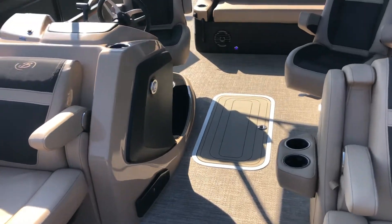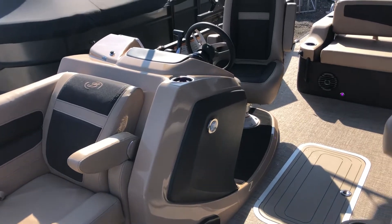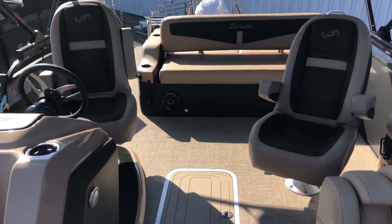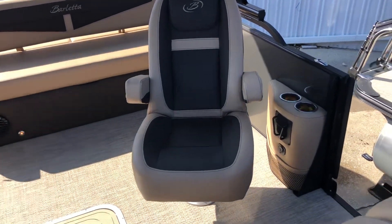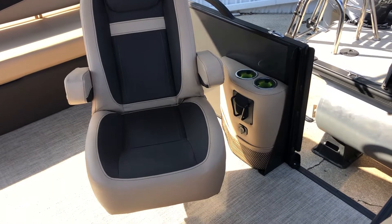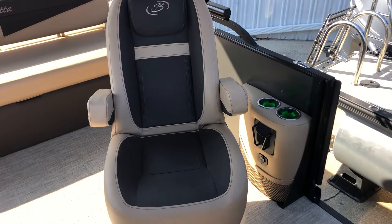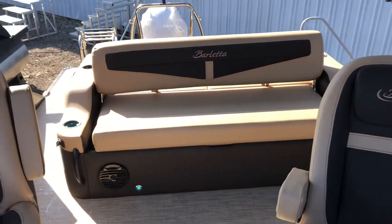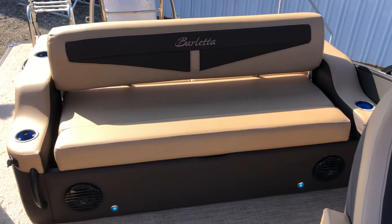You'll notice for 2023 the raised helm on all Cabrios. This is a UC, so it's complemented with the port side captain seat with cup holders, phone holder, and charge port with USB connection. Here's our world famous Barletta Ultra Lounge in the Cabrio series.